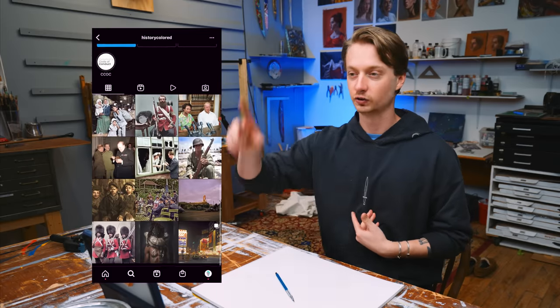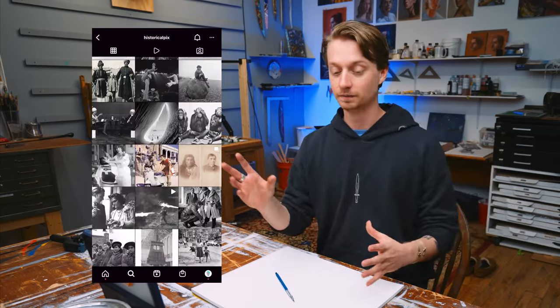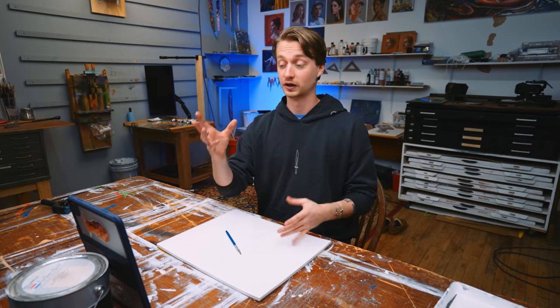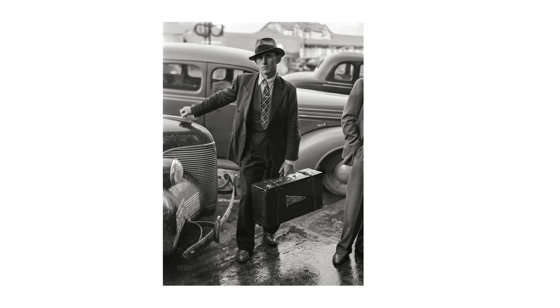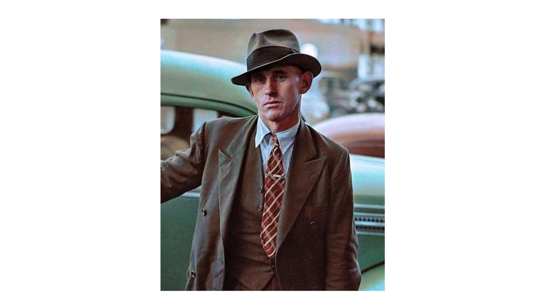I love these Instagram pages that have these old film photographs from like the 20s or earlier, and then people colorize them. I was scrolling, I saw this guy. It's in black and white here, but I'll also show you the color. I was just like, wow, this is beautiful — just his face, the lighting, his hat perfectly tilted with his tie.